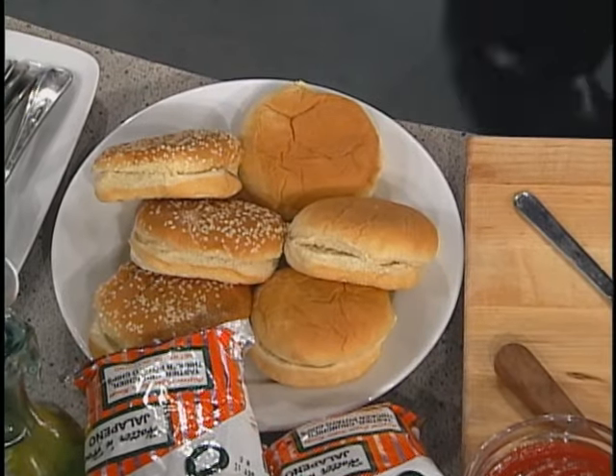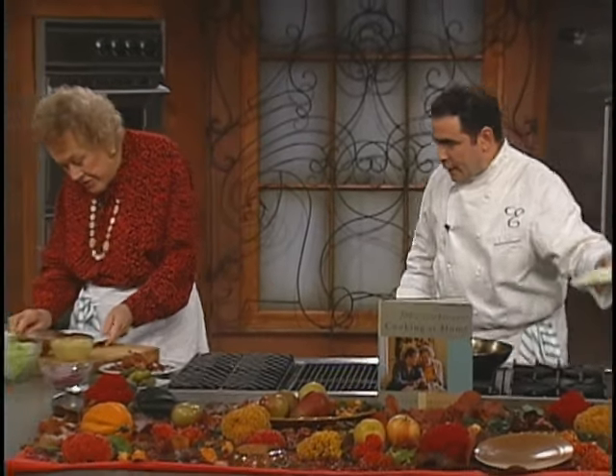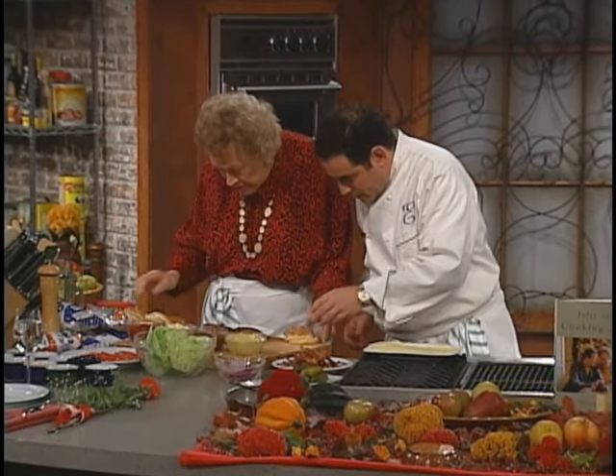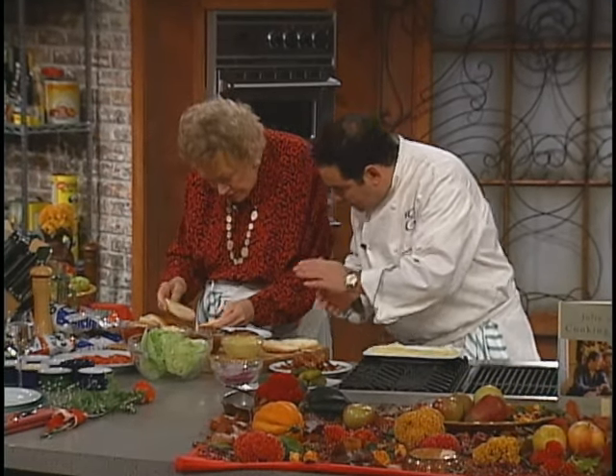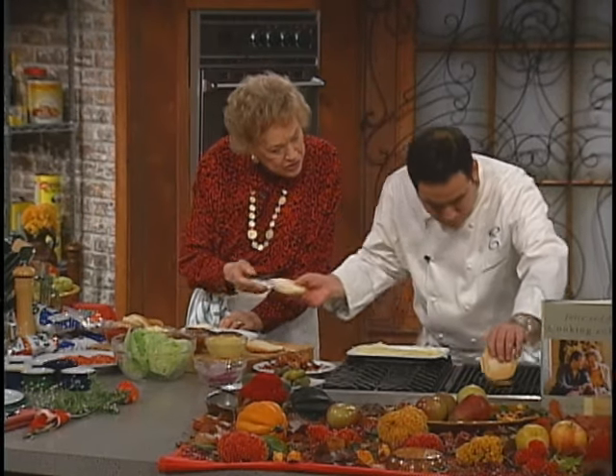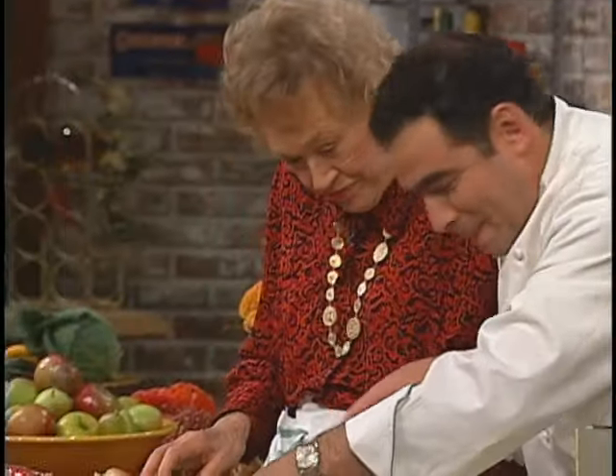Seeded or non-seeded — you like the seeded. I'm gonna grab this cheese here, Julia, and we'll let us build one. You want seeded? Okay. They should be toasted — we'll say that they're toasted. Toasting them right now.